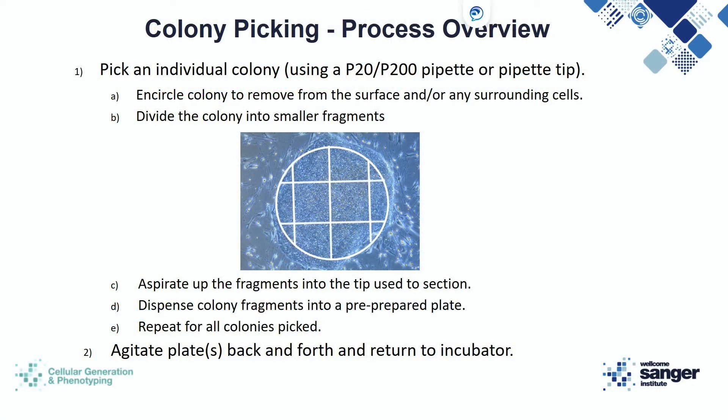We recommend using a P20 or P200 pipette when colony picking. The P20 is more suitable for those with more experience, as you want to reduce the amount of volume you're transferring over to the new plate. Those with less experience may benefit from starting out by using just the tip, though this may increase the chances of contamination as your hand is leaning over the area you're colony picking from. The first step should be to take the tip and trace around the outside of the colony. You can also use this time to clear away any partially reprogrammed or other colonies from the edge of this colony.